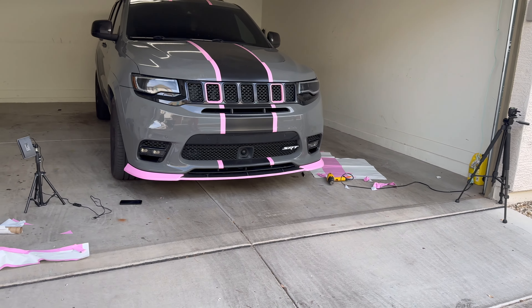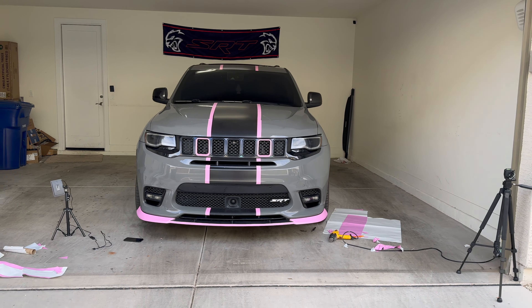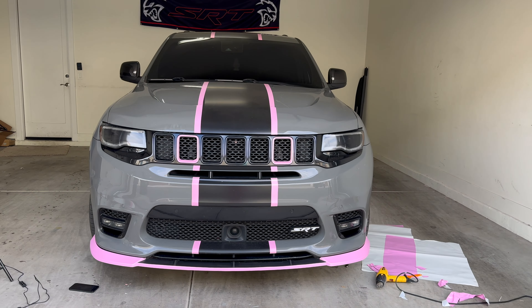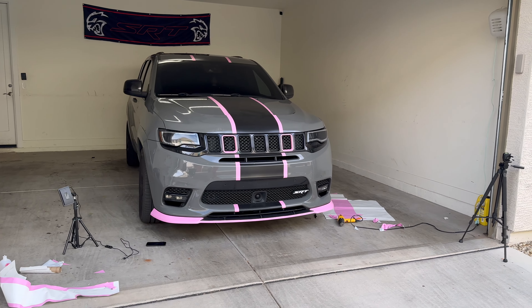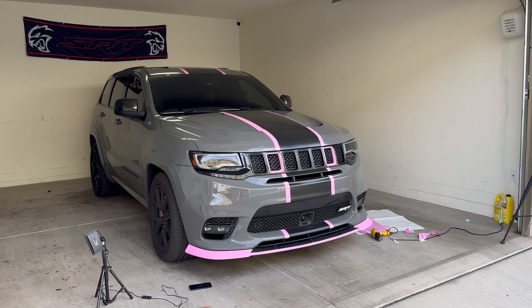Alright, I think I'm finished with it. I'm still deciding if I like it or not, but I think that's enough. I think doing that whole section pink would be doing way too much. So I think that's how we're going to leave her. I'm going to post it, see what everyone's saying about it first — not that I really care, but you know.